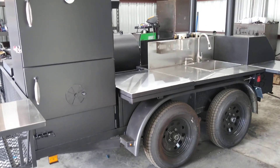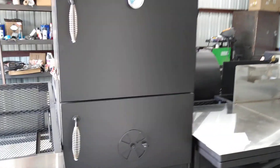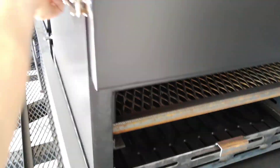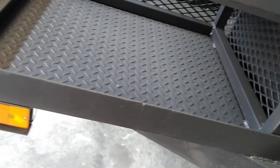Matt's BBQ Pits — today I'm showing you this custom trailer rig we did for a customer. We've got an insulated vertical pit over here, the firebox down below, the slide-out cold basket, four racks, and a little storage area underneath the vertical.